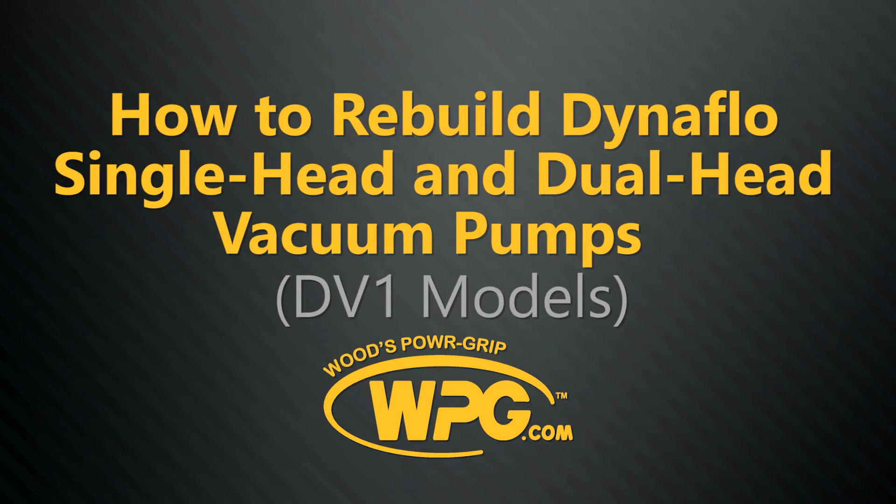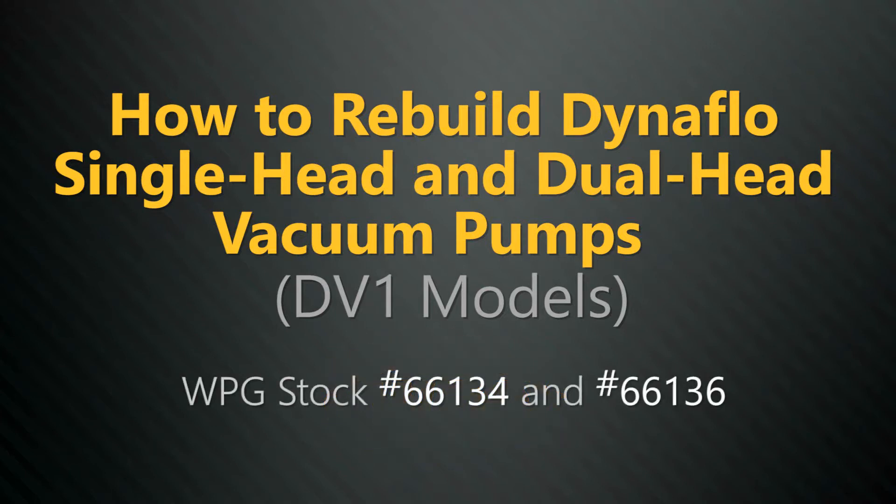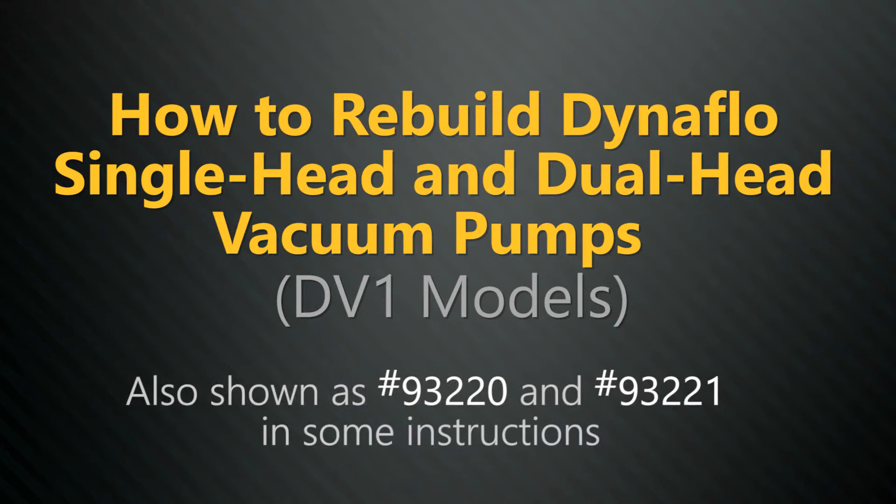This video shows you how to rebuild the Dynaflow single head and dual head DV1 model vacuum pumps. Woods Power Grip stock numbers 66134 and 66136, also shown as 93220 and 93221 in some instructions.